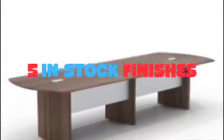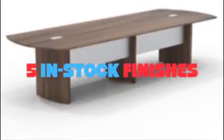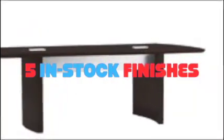Rich in texture and detail, the Medina collection offers 5 laminate choices including 2 textured laminates.